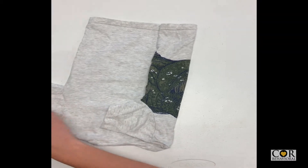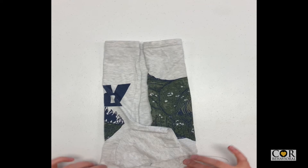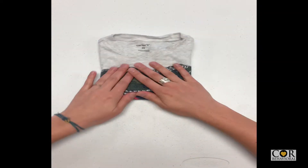Grab left sleeve and left corner, fold vertically into the middle. Grab collar of shirt and fold in half to meet bottom edge. Press down.